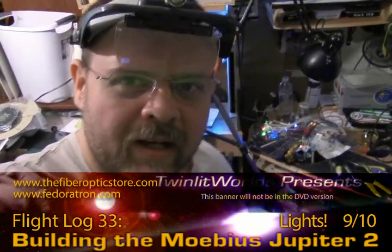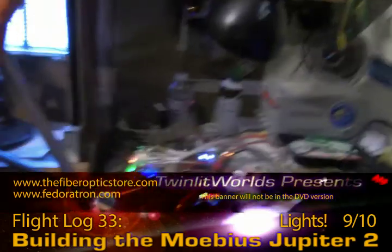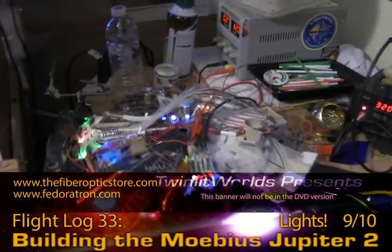Hey everybody, Model Man here with more of the Jupiter 2. I'm just kind of standing back, thinking about stuff overall.